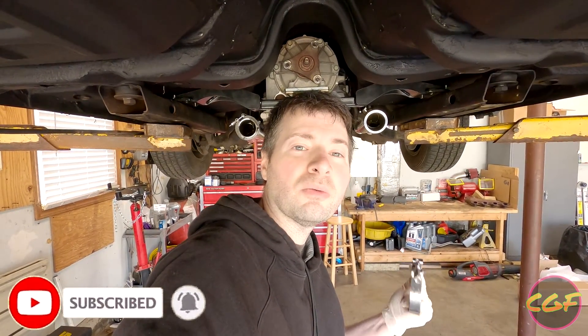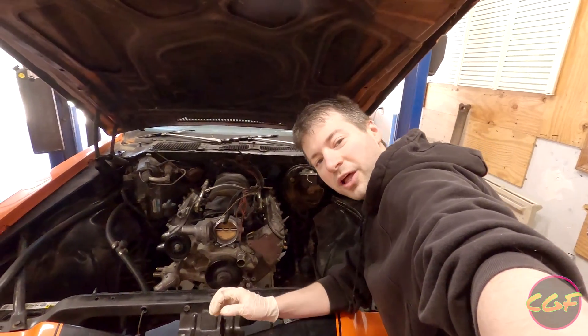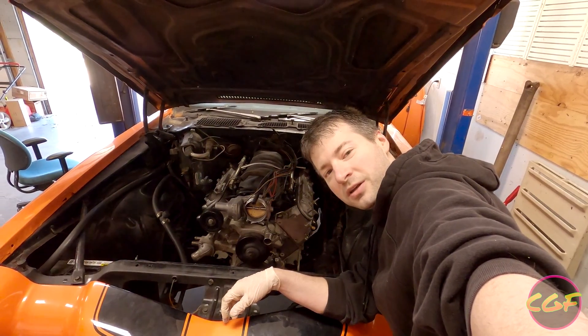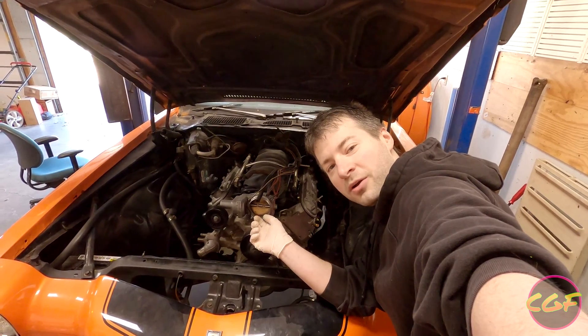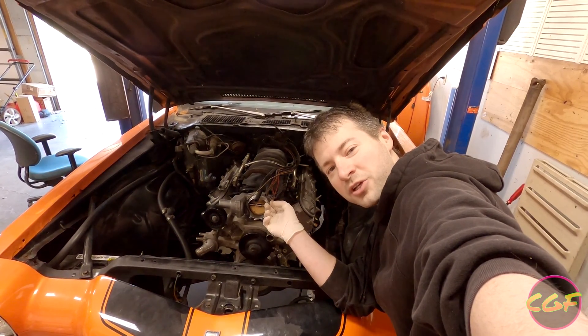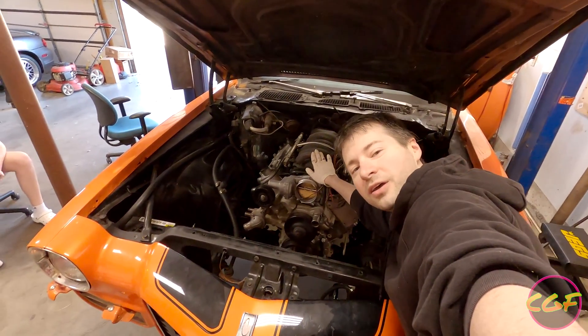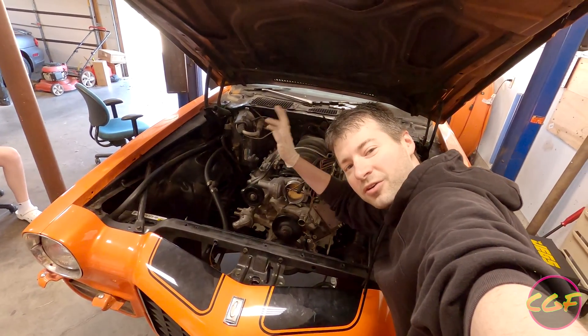So that's it - the headers will fit after that. That's some really mild modification for what amounts to some really nice headers. So I'm going to go ahead and finish bolting these headers on. If you've liked this episode, go ahead and click that like and hit the subscribe button. We'll have plenty more coming on the Camaro in the future, including putting the driveshaft on as well as finishing the entire exhaust, and eventually getting this thing running. Have a good day.